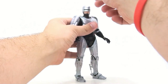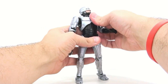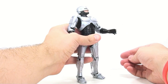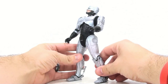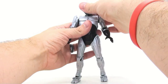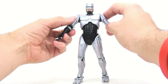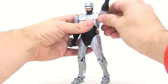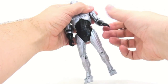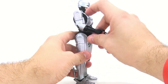As for articulation, it's exactly what we've gotten previously. The head is on a ball joint so you get a nice range of motion — looks down, doesn't look up quite as much. But the ab crunch allows you to really pull him back and make him look up, which is wonderful and accurate to how RoboCop would actually move. The shoulders move in and out — a little more limited because of the armor, but it rotates all the way around. The elbow bends forward and back.